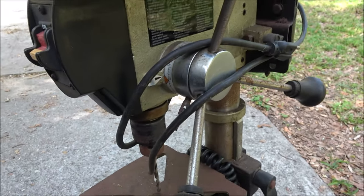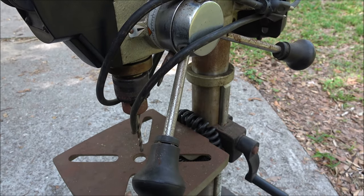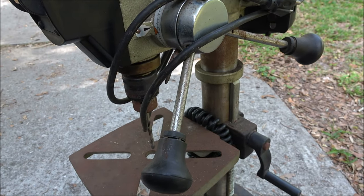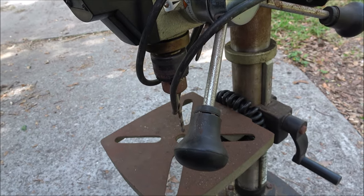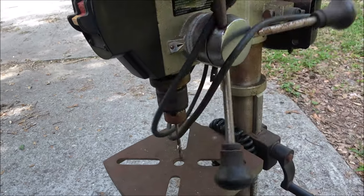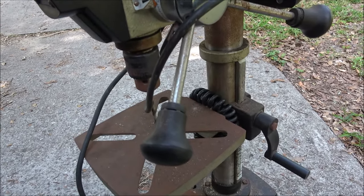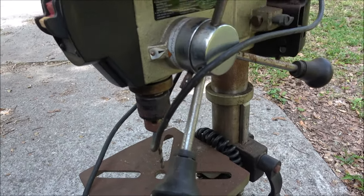We asked the guy what he wanted for it. We know the guy and he says 50 bucks, then he goes, no, you know what, 40. That sounds pretty good. He said, well, let's plug it in and make sure it works. He got a generator down there, we plugged it in, it works fine — so this will be just what I need.